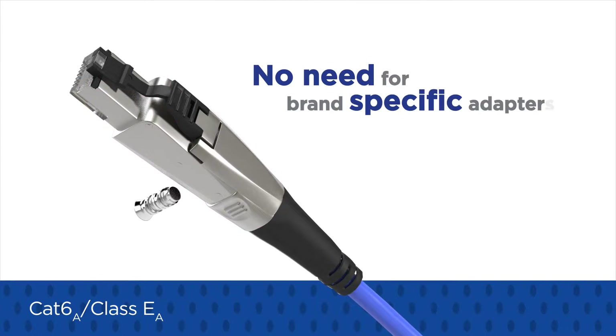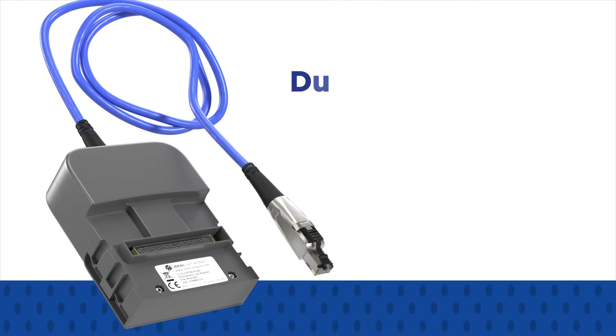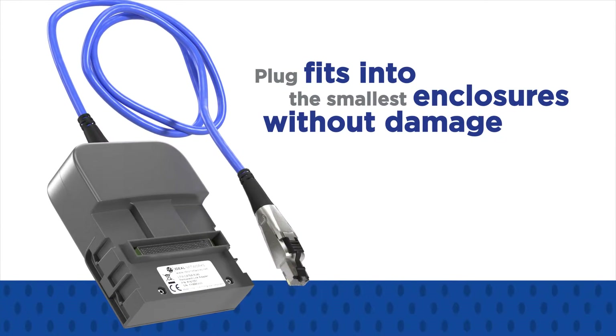This removes the need for brand-specific adapters. The PL adapters use durable, ultra-flexible cable that allows the plug to fit into the smallest enclosures without damage.